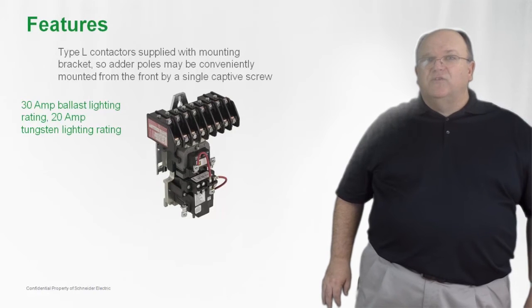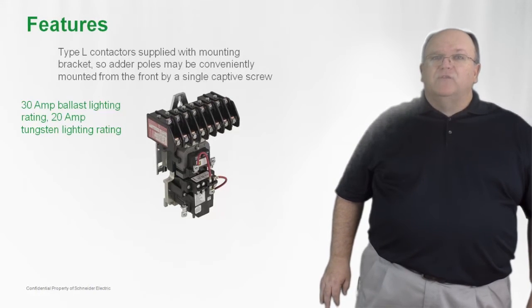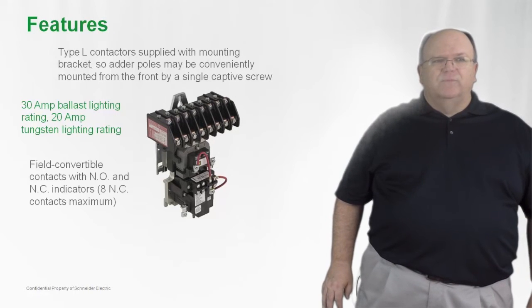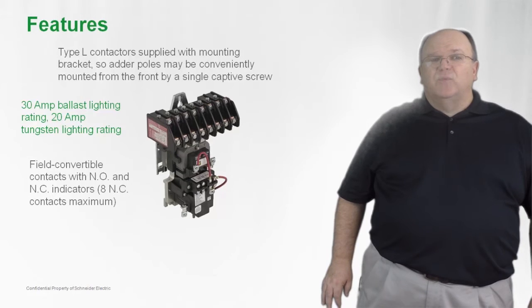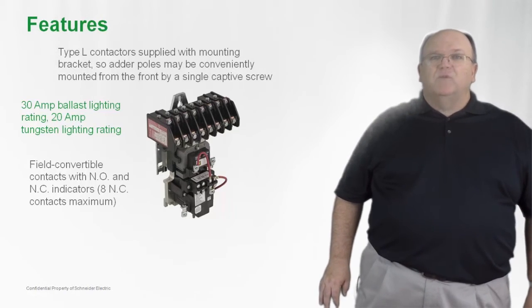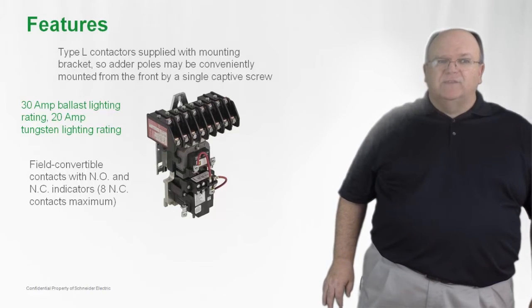The contactors are also rated up to 30 amps for ballast loads and also 20 amps for a tungsten or incandescent lighting load. Contacts on the product are convertible from normally open to normally closed, up to a maximum of eight normally closed power switching contacts.